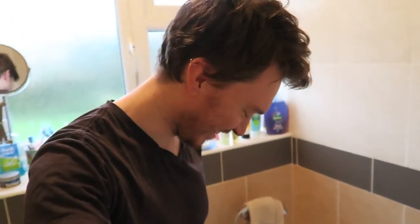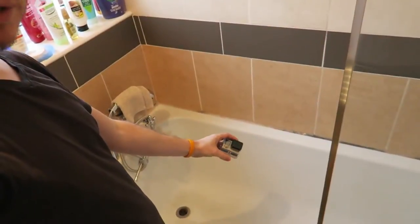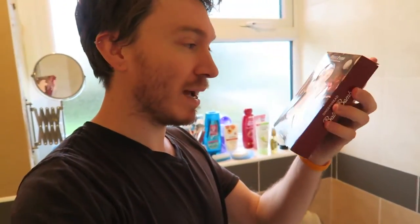Hey everybody! I'm just about to have my bath — don't worry, I'm not going to show you that. For Christmas I got this gingerbread man bath bomb. What I thought I would do is put my GoPro under the water, then put in the bath bomb and see what happens to the gingerbread man underwater. Sounds like a plan, right? Let's do it!